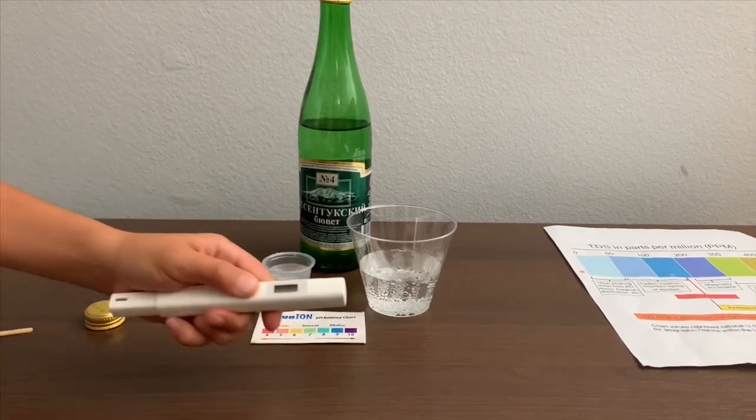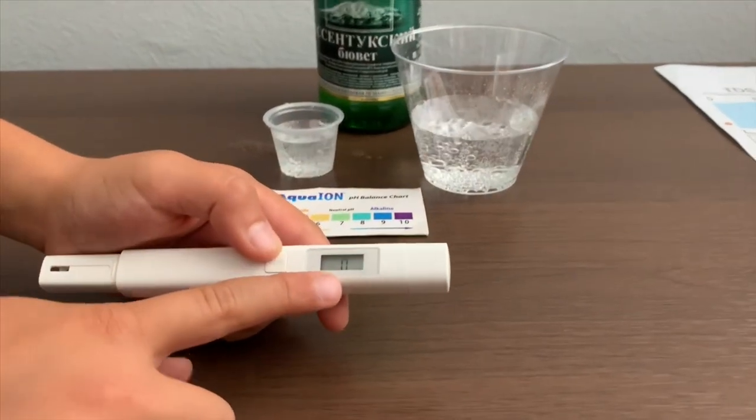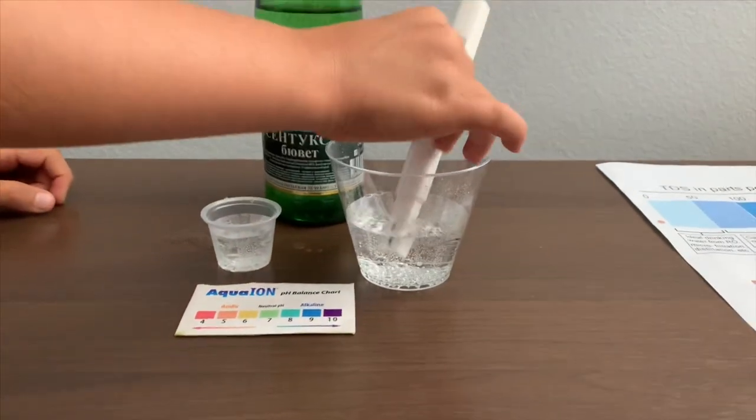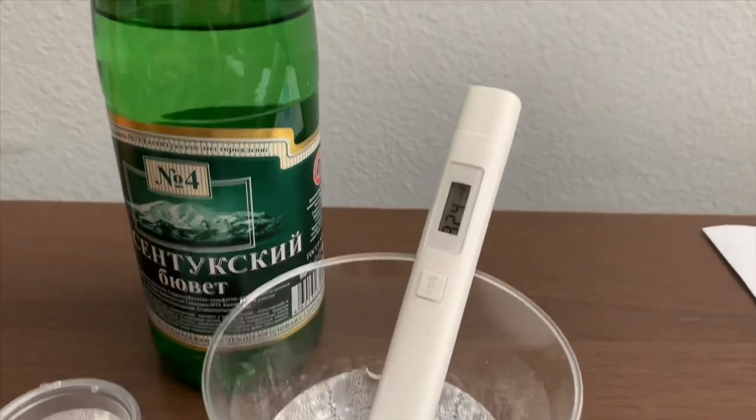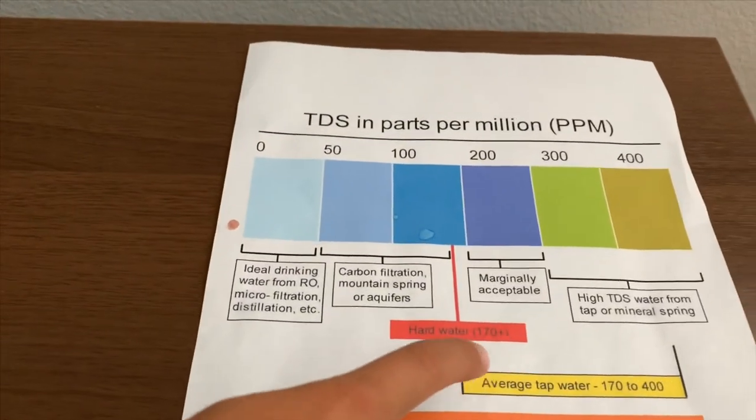Turn on the TDS tester. Make sure it says 0 and put it in. It's in the 300s — that is average tap water.